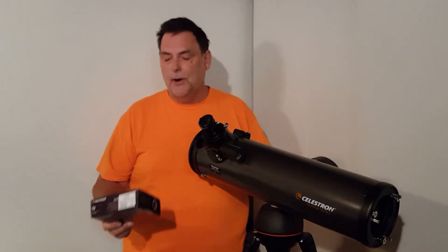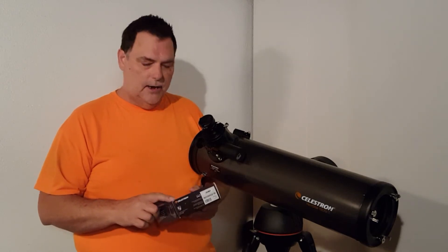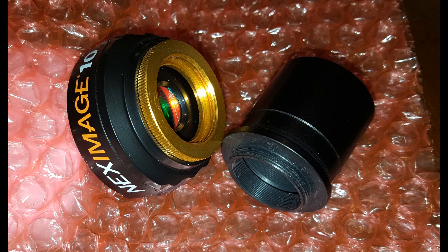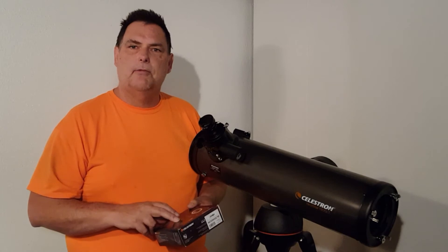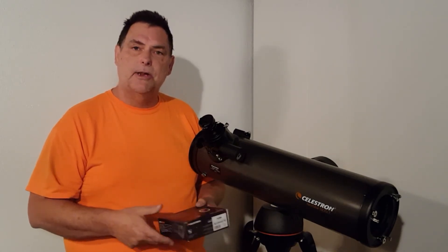Hi, it's Chris again. I've got a new toy for my telescope — it's the Celestron Next Image 10 Solar System Imaging camera. It's an eyepiece camera that goes directly into your eyepiece. It comes with a one and a quarter inch adapter for the size of eyepiece you have. It also comes with the driver software and the RegiStax software for stacking your images when you're done.